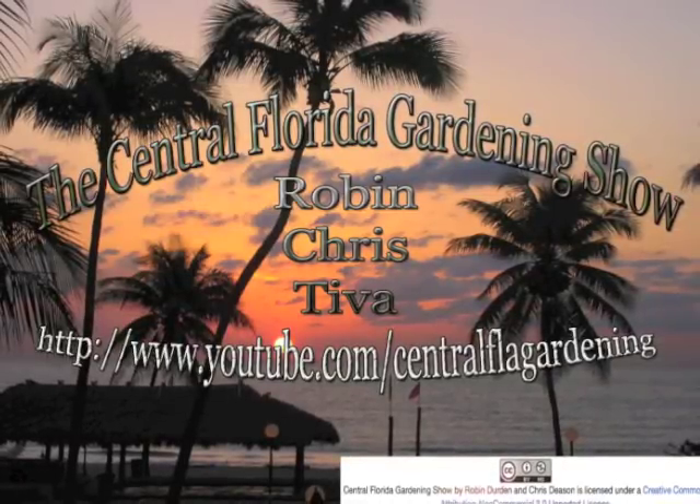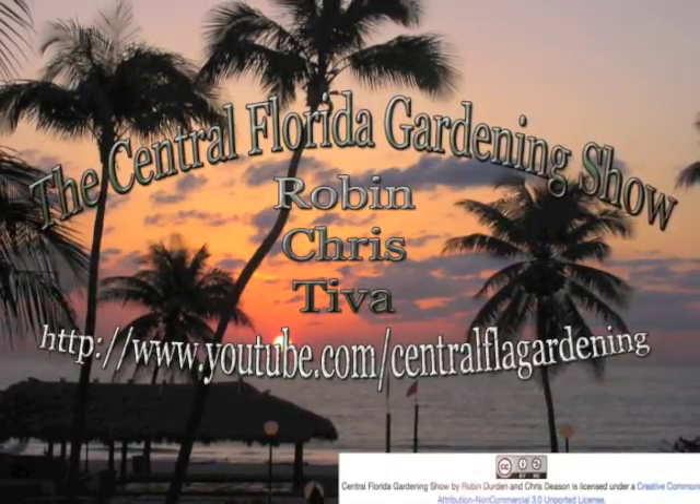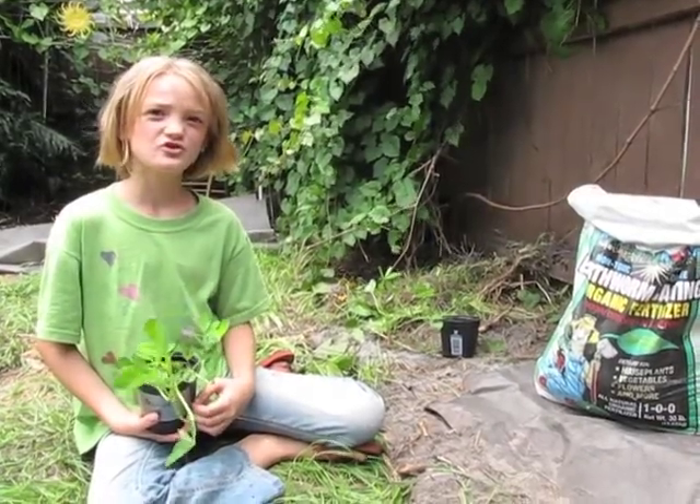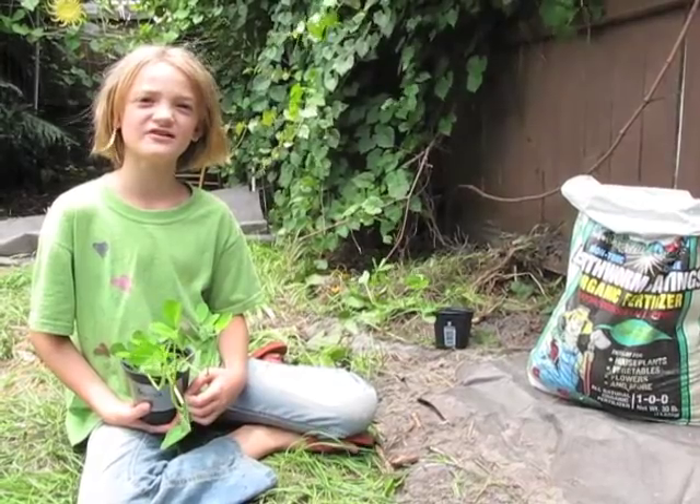Welcome to the Central Florida Gardening Show. Hello, my name is Deva. You're tuning in on the Central Florida Gardening Show.